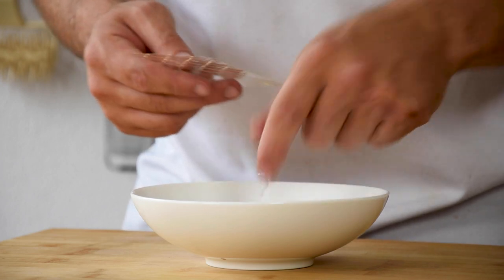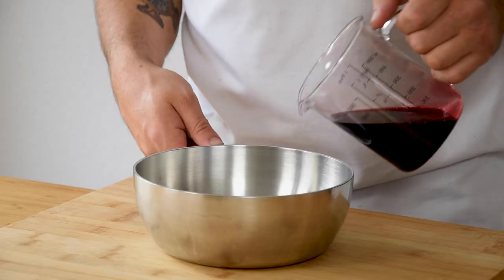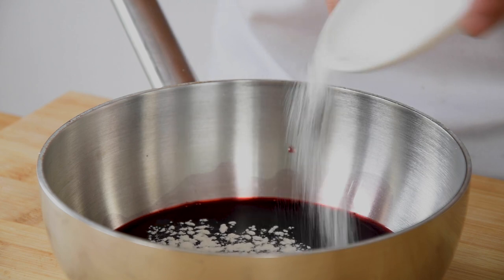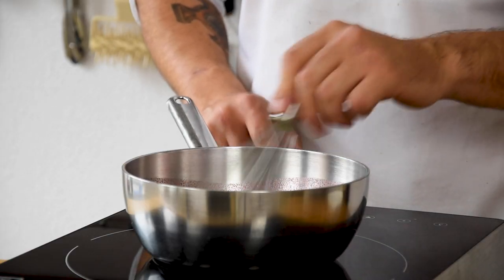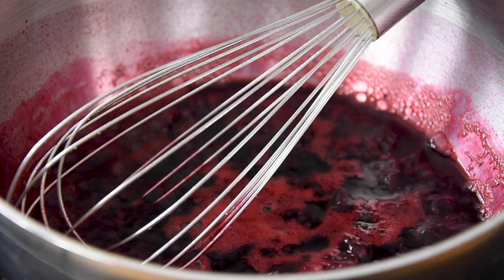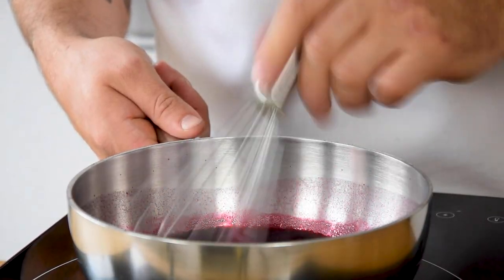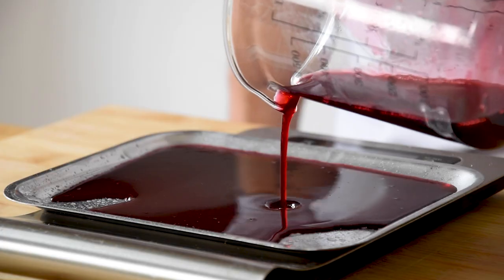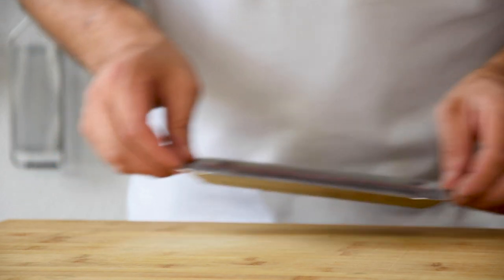Then soak 2 leaves of gelatin and spray some oil on 2 trays. Now pour 200 grams of the broth in a saucepan and add 1 gram of agar powder. Mix this and then bring it to a boil for 1 minute. Then add the gelatin, give it another mix and pour 70 grams of the liquid on each tray. Let it set for around 5 minutes and then let it set completely in your fridge.